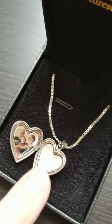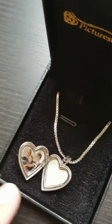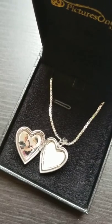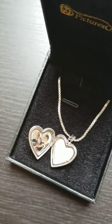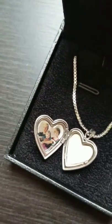And then you can pick out a picture. I chose this one — it's my favorite of my kids, which is really kind of hard to see on video in this lighting. But the photos are lasered onto the locket, and they fit it perfectly, taking out the background so you just see your kids.